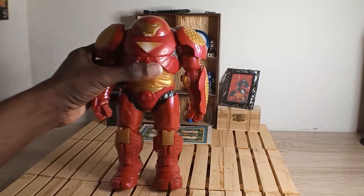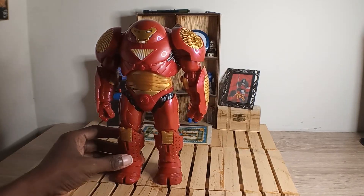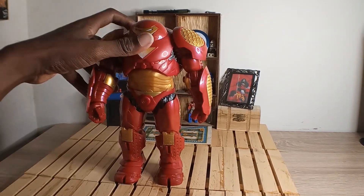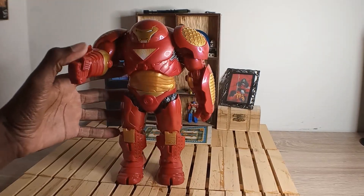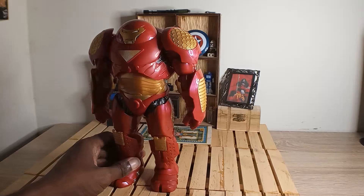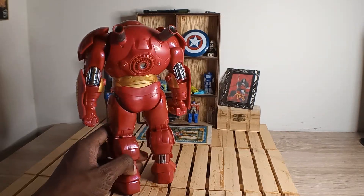Good paint job. Single-jointed elbows on both sides — the arm goes up but not too much because of the shoulder pad. Keeps the round circles on both sides, and it looks like it could have double-jointed elbows. Pinless design.